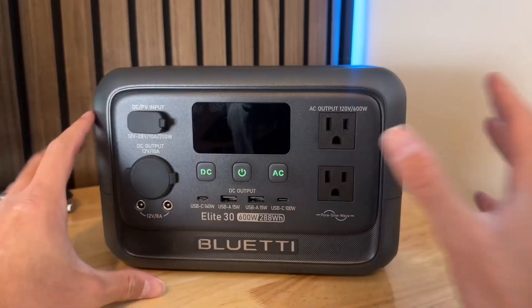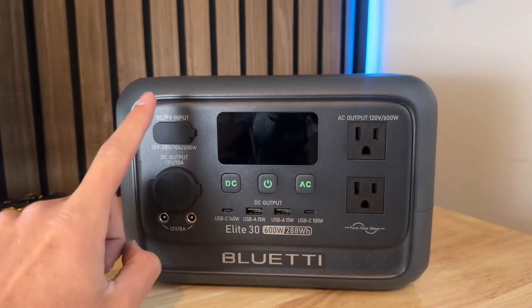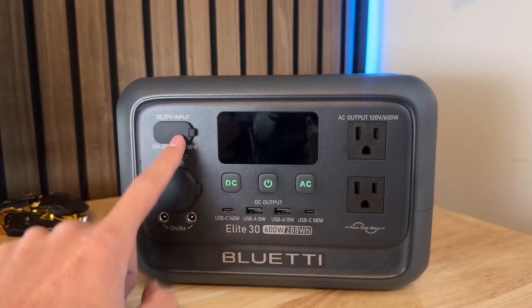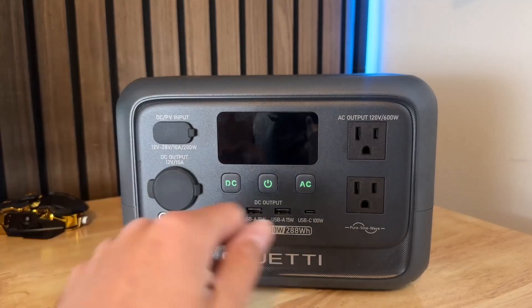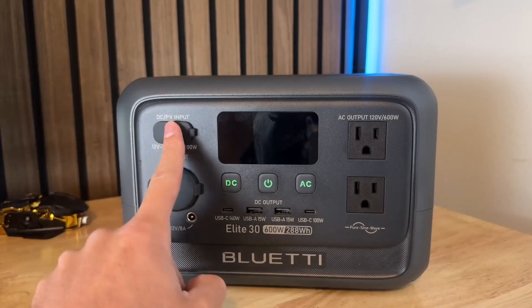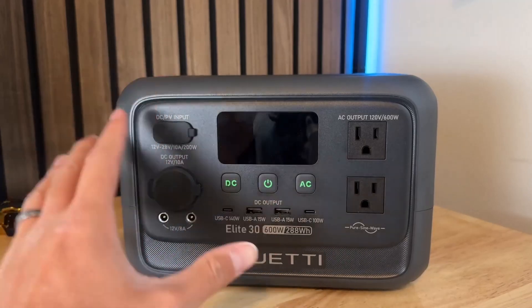Another cool feature is that if you charge this with your car you can actually get up to 24 volts and charge it in about 2.2 hours, which is pretty amazing. Normally when you charge a battery from a car it takes a lot longer, but if you use the proper charger that goes into the car and into here, you can charge it in 2.2 hours.